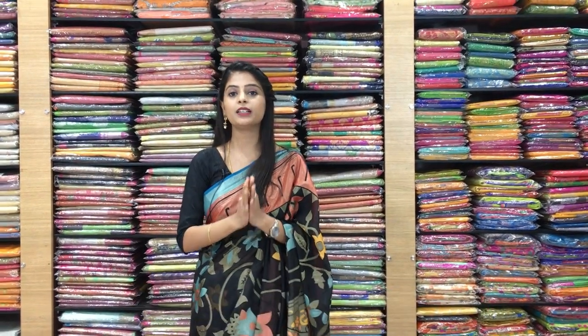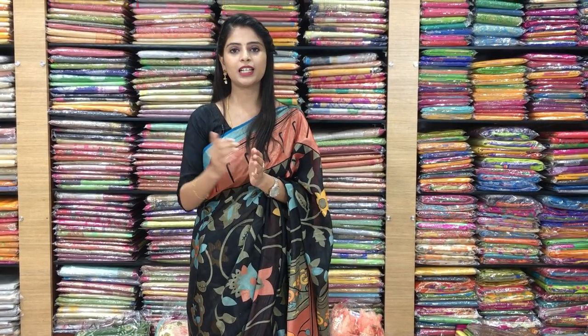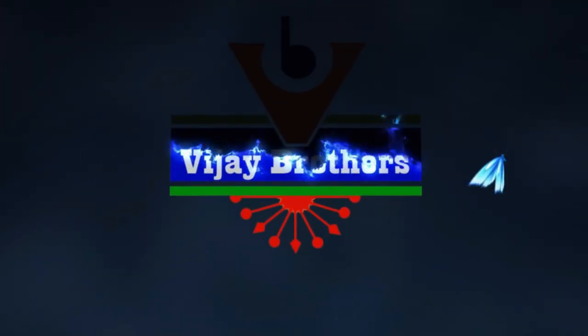In today's episode, all sarees are priced at ₹525. Please watch the video once more to decide which one you like, take a screenshot, and send it to our WhatsApp number shown above and we will help you with your purchase. You can also visit our store. Until then, keep smiling, take care, bye bye!